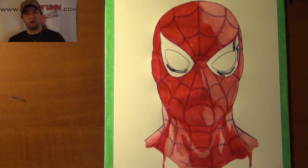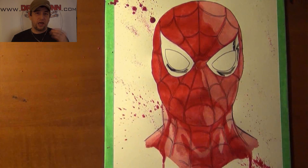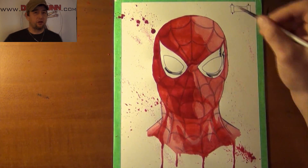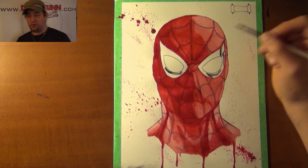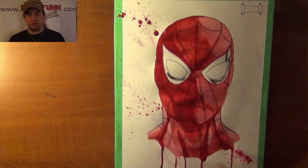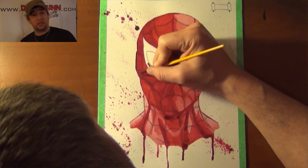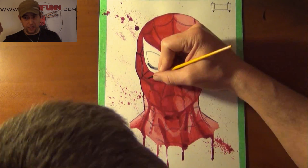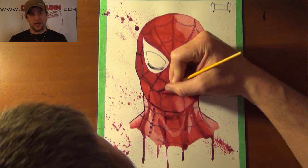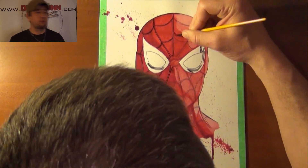Once I had it all penciled out, I go ahead and ink it using just pens primarily. Once inked, I watercolor it and then add a final layer of ink using my waterproof Indian ink, which makes it pop and really distinguishes it — it makes it my own style. Then once I have that done I start flicking paint everywhere, also trying to make it run down. I've seen this done with Star Wars pieces and other comic book pieces.